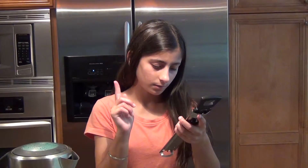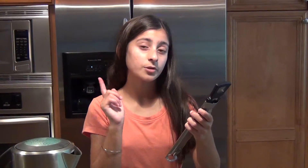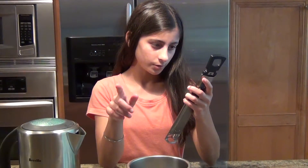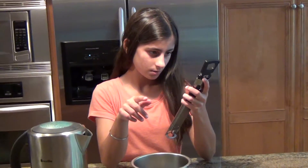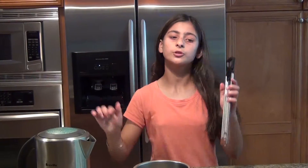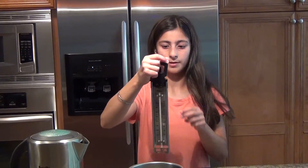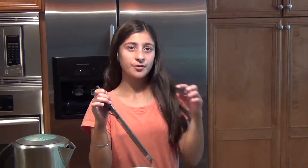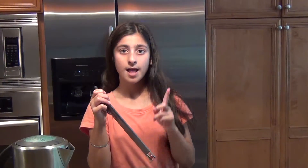I'm going to do the math in my head. We're supposed to cook the caramel to 248 degrees, and the thermometer is off by 22 degrees — so 248 minus 22 is 226. I am going to cook the caramel to 226 degrees on this thermometer. But if your thermometer is accurate, cook it to 248 degrees. Now let's get started making the caramel.